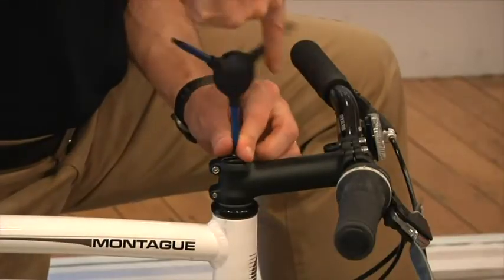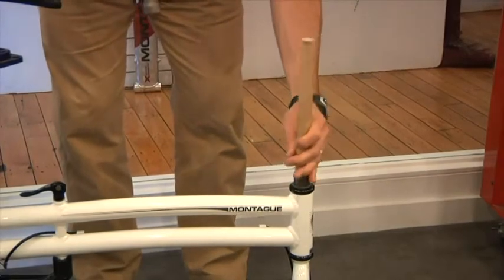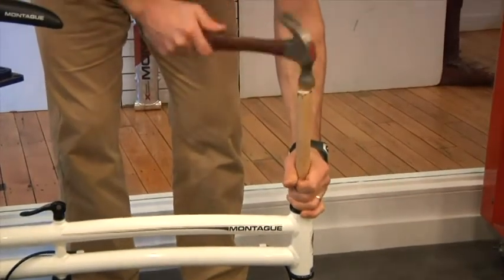First, remove the stem. Then, remove the star nut from the steer tube by hammering it out with a wooden peg.